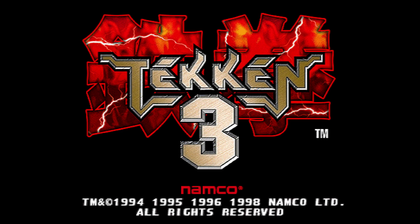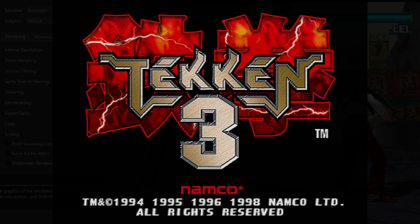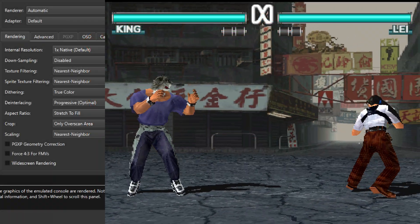What's up buddy! Today we're looking at Tekken 3 on the PlayStation 1 and which settings in Duckstation this game looks the best with. Let's start with native resolution.